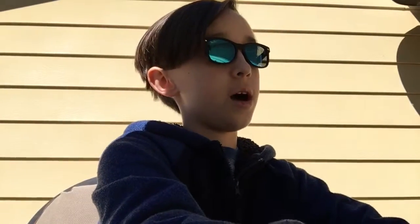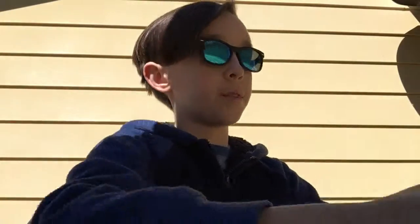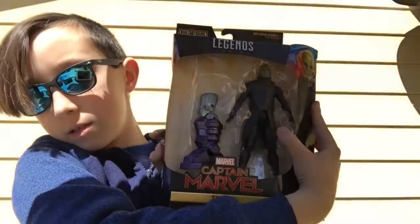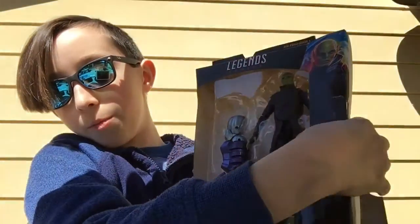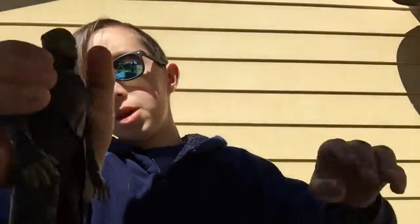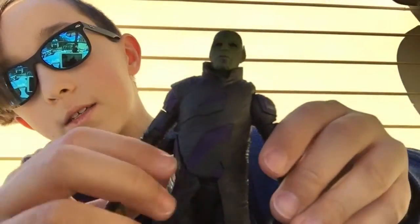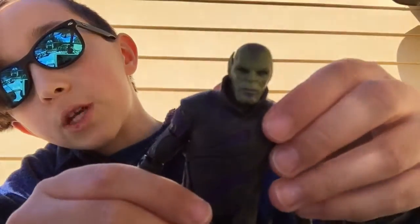So here we go. First up we have what looks to be Captain Marvel Talos. Here's the box. I already opened it — I couldn't help myself — but we can start this unboxing. As you can see, he kind of looks like a pistachio here, but let me get him out first. So he's in a robe that I wish was removable, but is not. He does look very much like a pistachio.